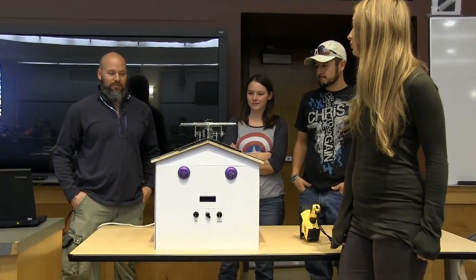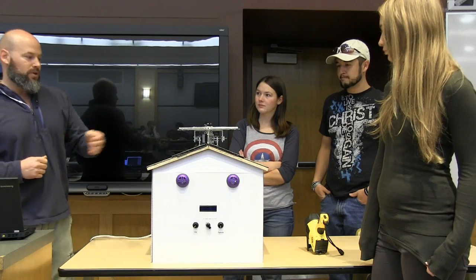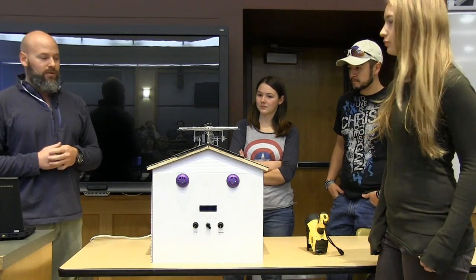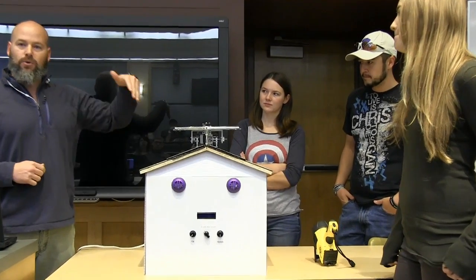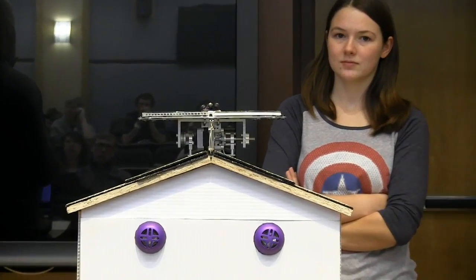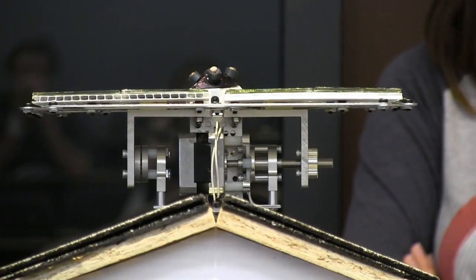What you're looking at is a roof-mounted tracking solar array. We've got two stepper motors in a home-built apparatus that we do pan and tilt movement with. We've got photoresistor sensors that track east and west and north and south, and do a voltage comparator circuit between those values and cause the panels to move in their corresponding direction.